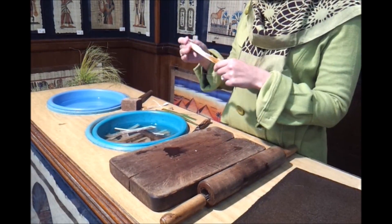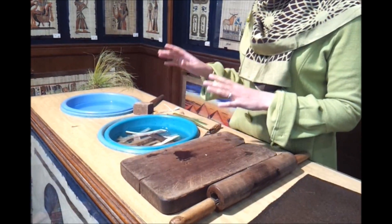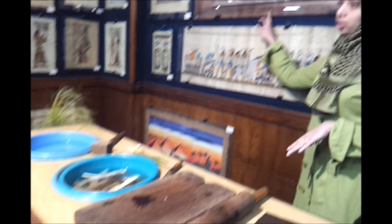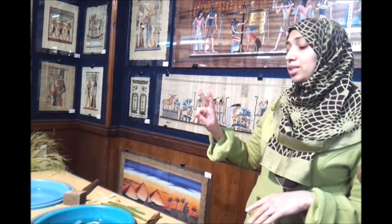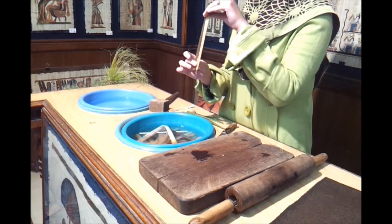Then we put the slice in pure water for 6 days and change the water every day to reduce the sugar on it. But if we want to get a darker one like that, we put the slice in water for 2 weeks. That means more time in water gives darker colors without any chemical materials.